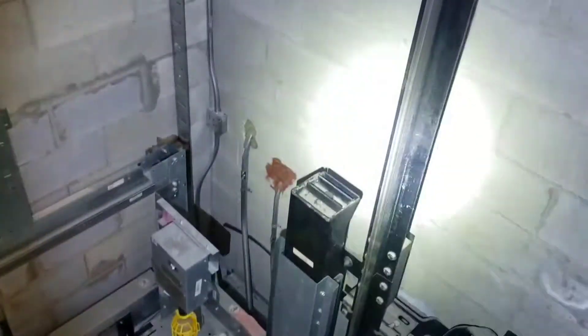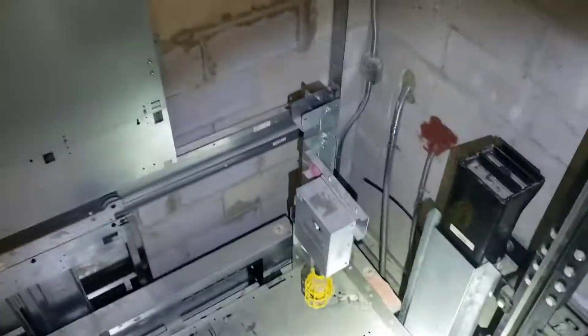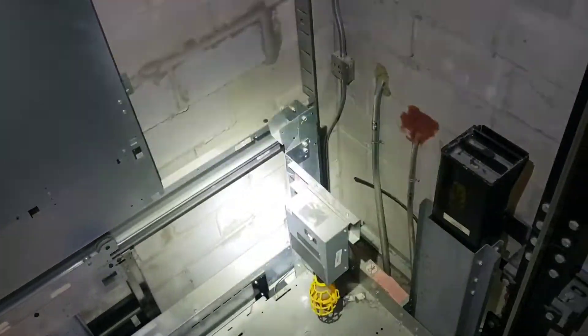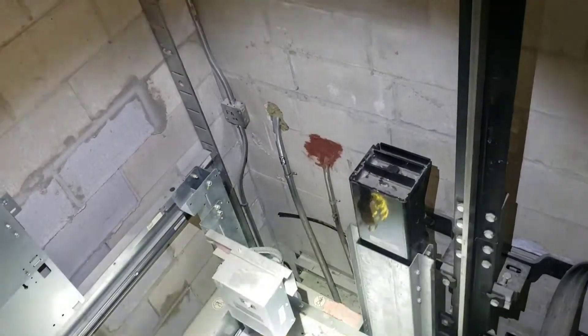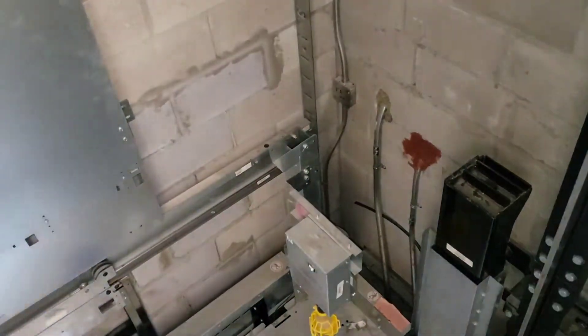Hello everybody, on an Otis twin post. I know how many of you are familiar with these newer model Otis's — it's kind of like an MRL hydraulic. That's the tank in the system down there, it's kind of underneath you over there. I'm not a huge fan of it.